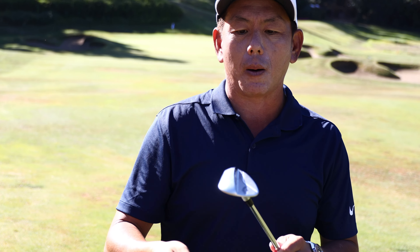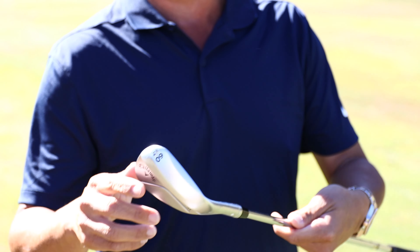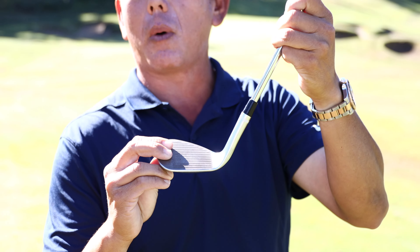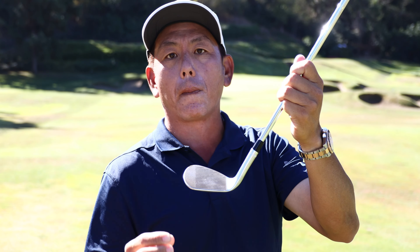For the golf club, I've got my Callaway Jaws Raw 60. I get a new one once a month because all the bunker shots I hit wear down the grooves very fast. It is impossible to get spin on the golf ball if your club is old or outdated.